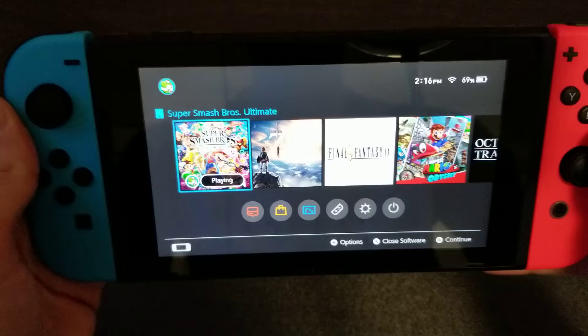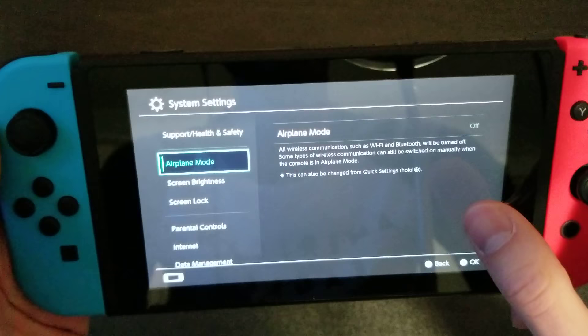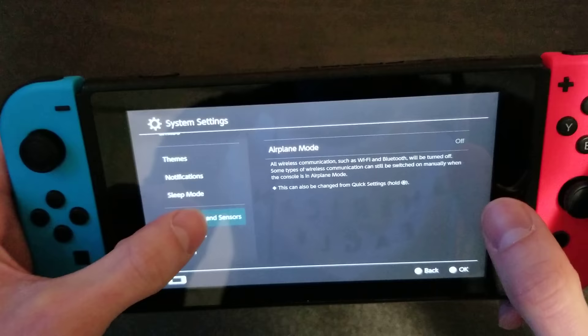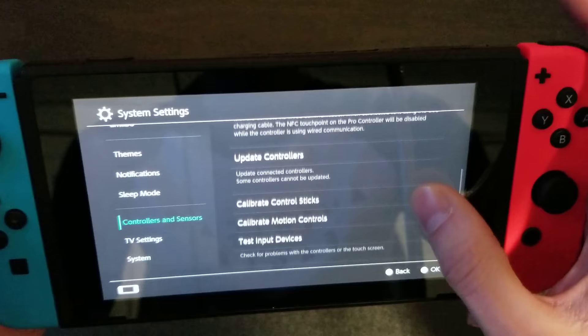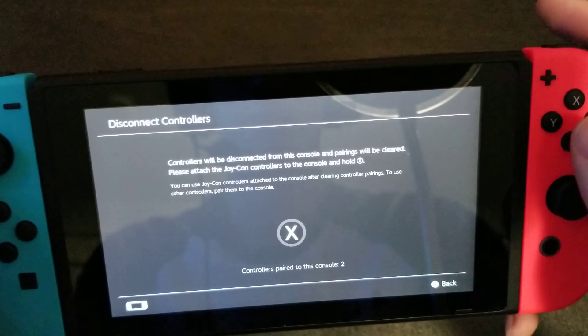First off, what you want to do is have them plugged in to the side of your Switch. Go to your Settings — it's a touchscreen so you can move around there. Go down to Controllers and Sensors. You want to try to update them first, because any updates might be causing some disconnect. If that doesn't work, disconnect your controllers.